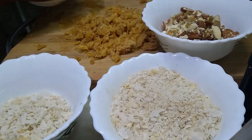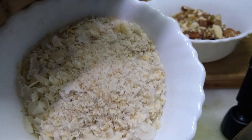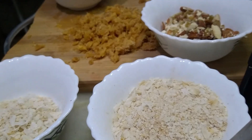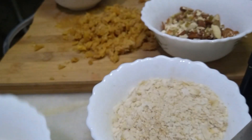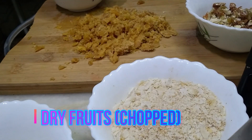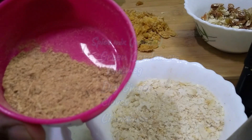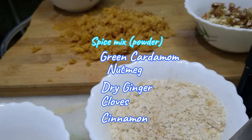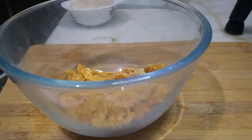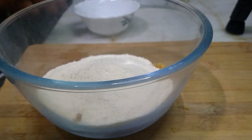We have aval, crushed rice flakes, some more rice flakes, chopped dry fruits, and palm sugar grated. For the spice mix: clove, green cardamom, cinnamon, dry ginger, and nutmeg — all grinded. Add brown sugar and grinded rice flakes, then mix well.